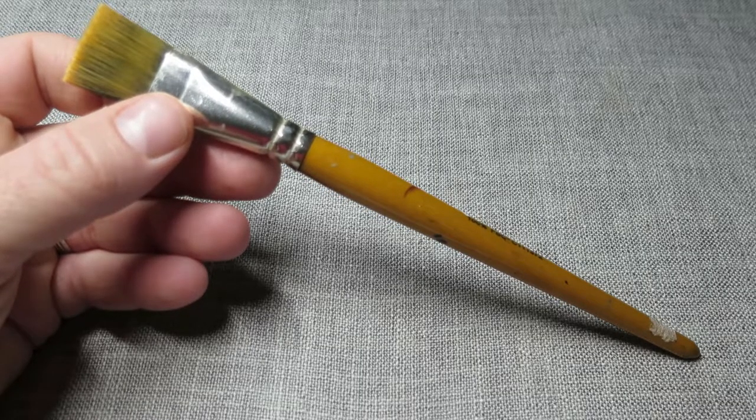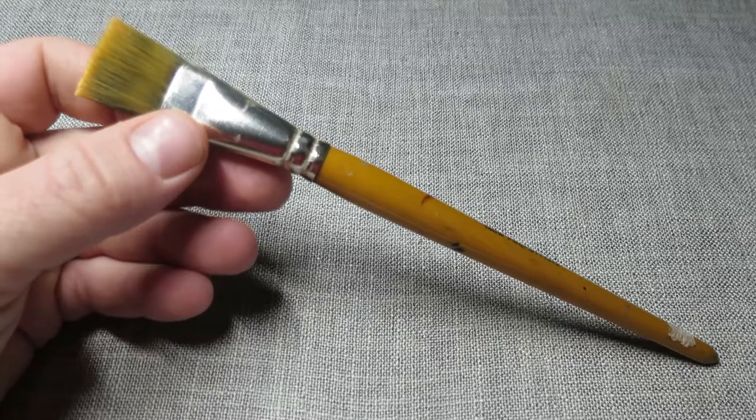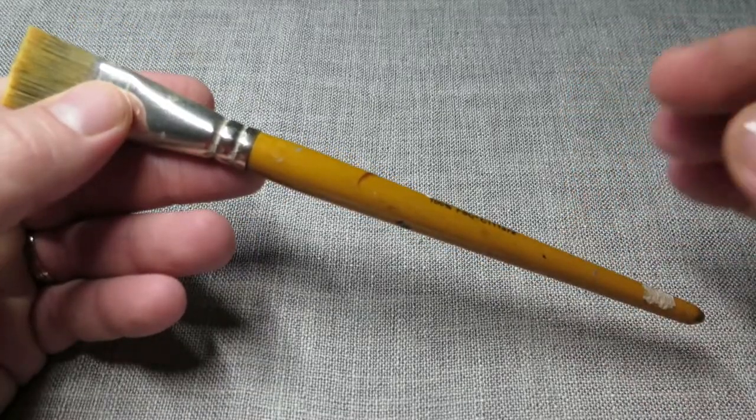Point number one: the first thing to think about is the anatomy of the paintbrush. The humble paintbrush is made up of different components, so knowing what those components are is really going to help you find the one that's right for you. I'm using quite a big brush so you can better see what I'm talking about.